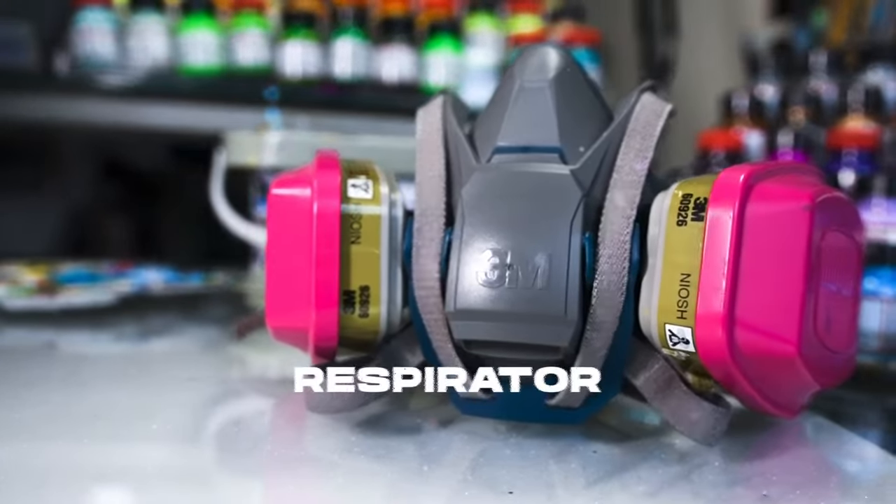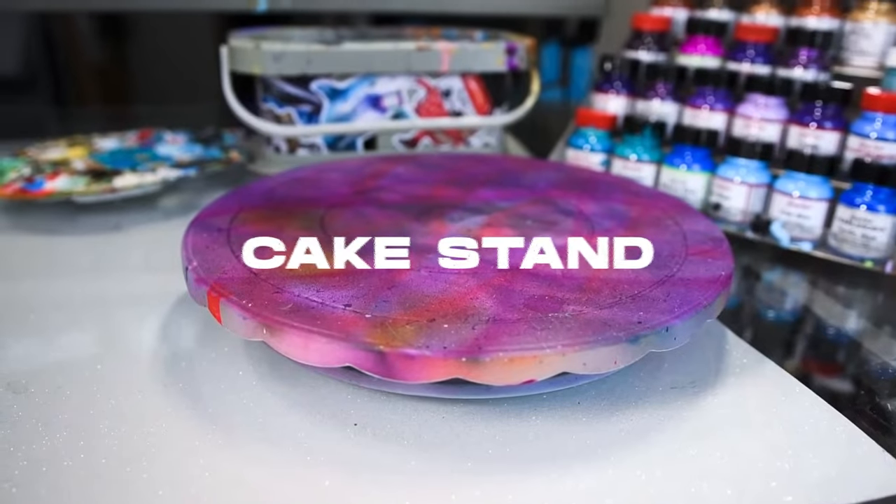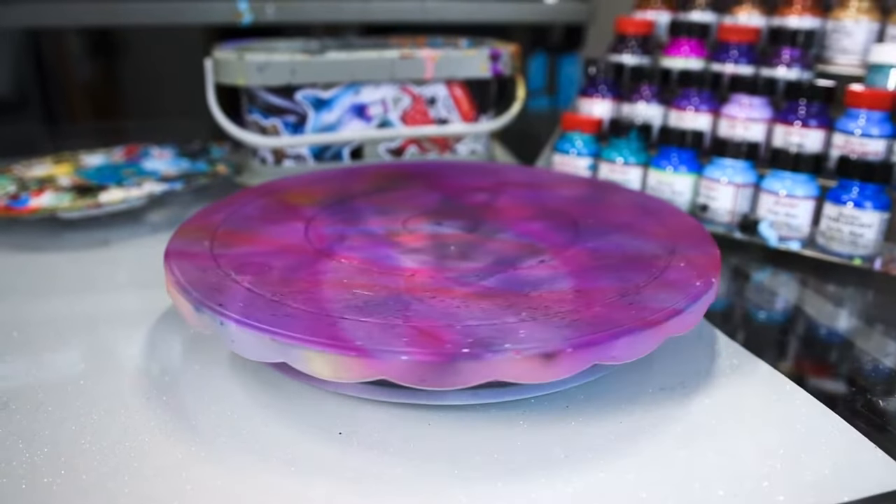You'll also need some little cleaning brushes for when you take apart your airbrush to clean it. One absolute necessity when airbrushing is a good respirator — this protects your lungs from all the particles of paint and cleaner that get into the air. And this cake stand is a cheap and effective way to spin your shoe around while airbrushing it.